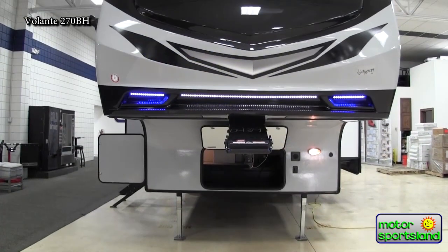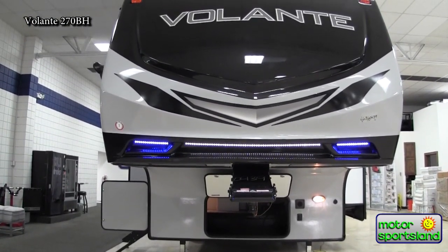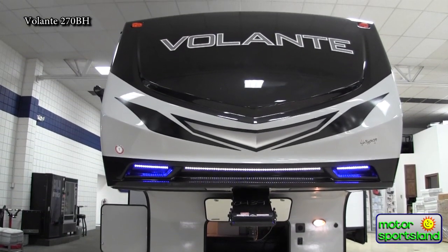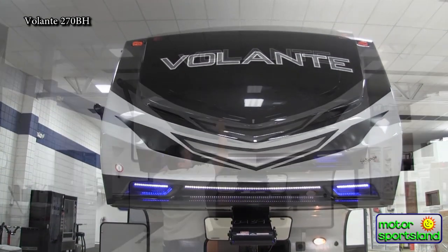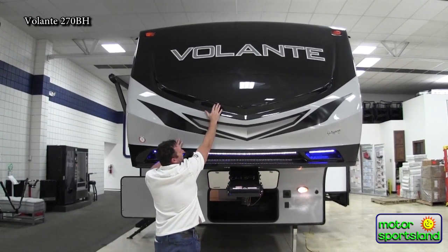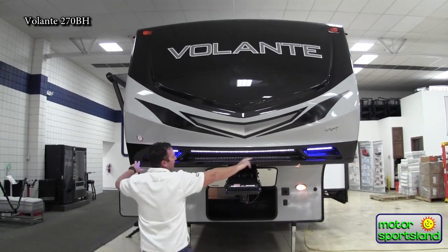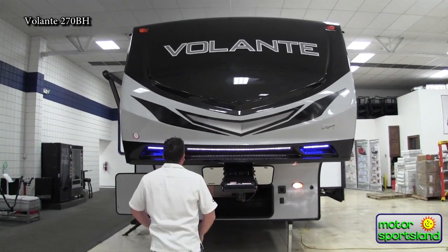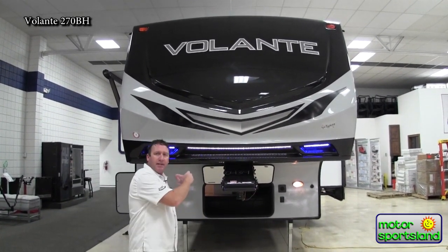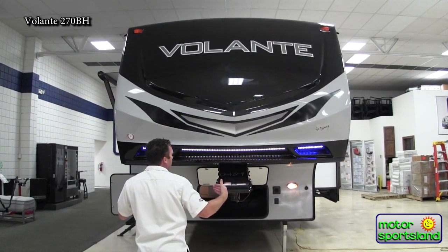You'll notice the front cap here is actually painted. On a lot of trailers after a certain amount of time, after years, the dark part becomes faded — it looks really horrible and oxidated. On your Volantes, the front cap is painted so it's never going to do that. You've got really nice LED lights going across the top, which is great if you're camping — you can have a lit-up front area, or see where you're at pulling onto the truck.